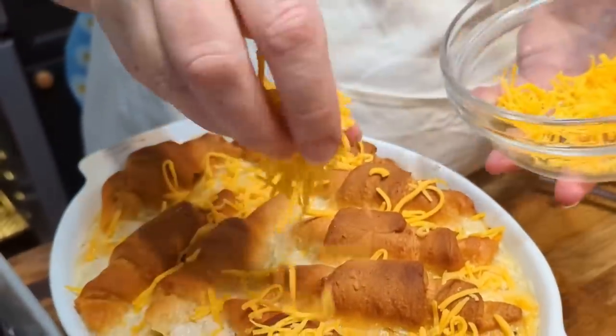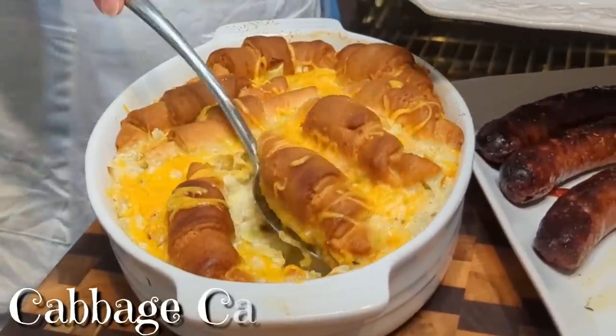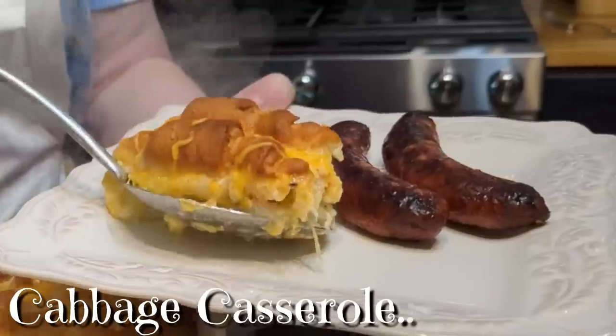She makes it easy, she shows you tricks, it's not too long and all will click, and the all-star of the kitchen will be you.